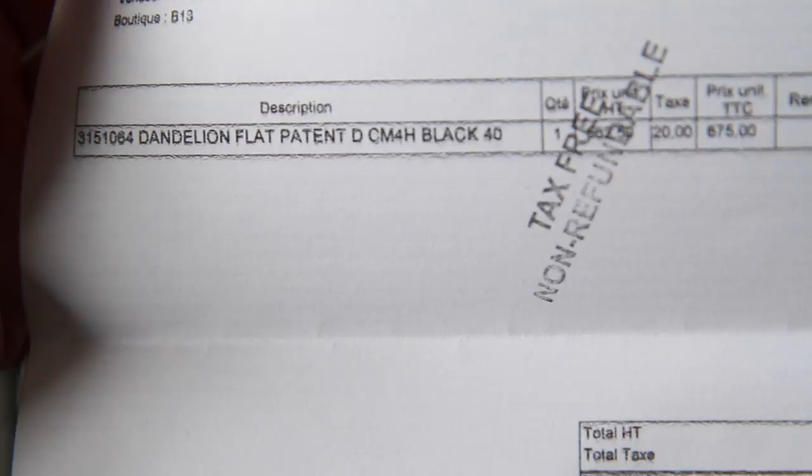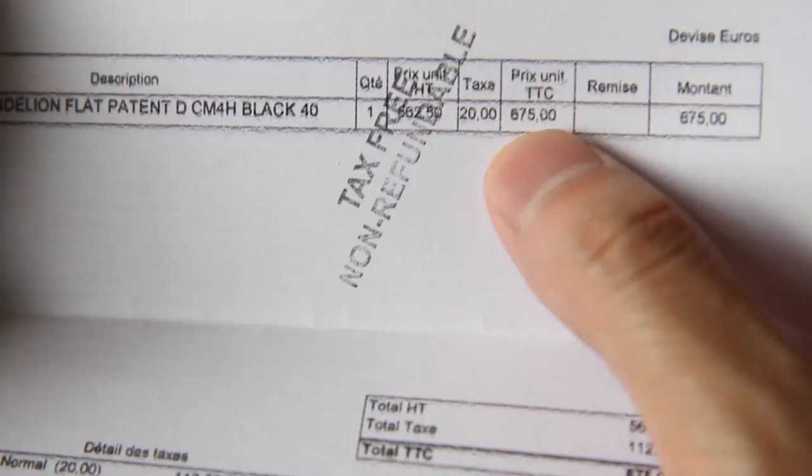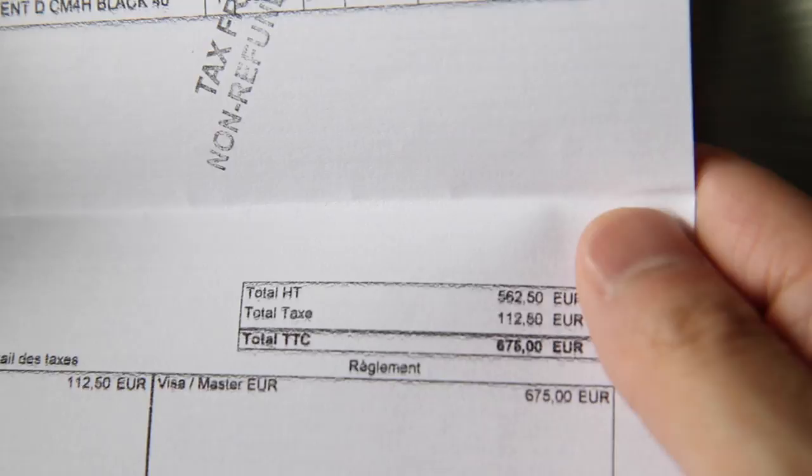In terms of the receipt, that's the description. There's a tax refund stamp because I don't live in France. So it was 675 euro — that's with the value added tax.